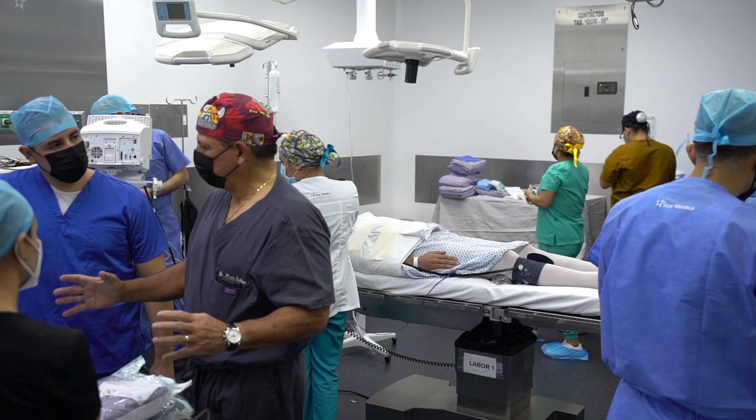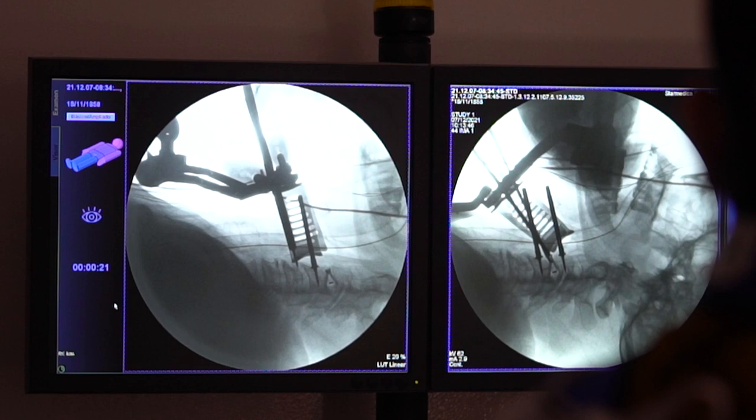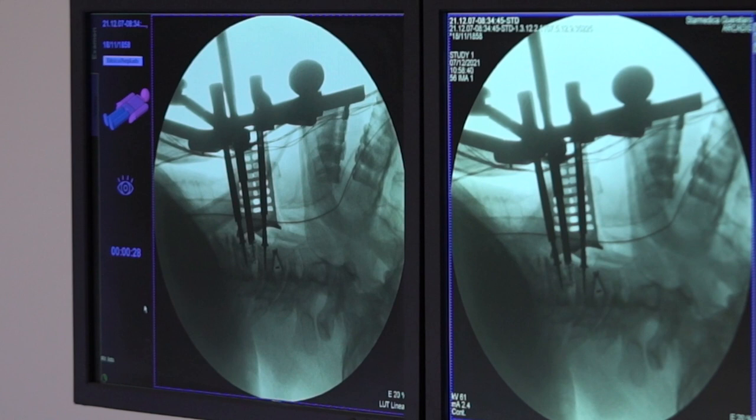We put cages in those spaces in order to decompress the spinal canal and the nerves. We also did foraminotomy bilaterally between C3-C4, C5-C6, and C6-C7, and we put cages instead of the disc to make a fusion there.